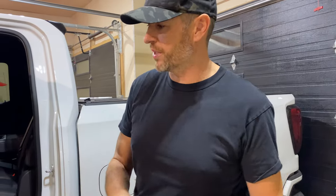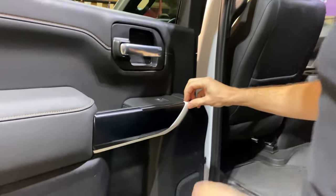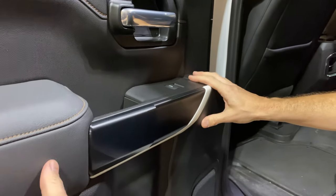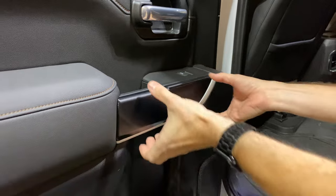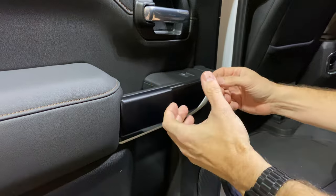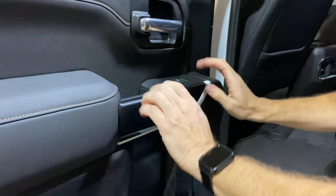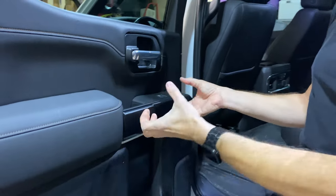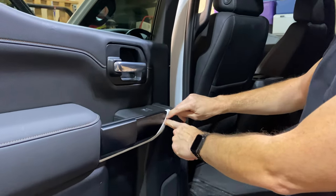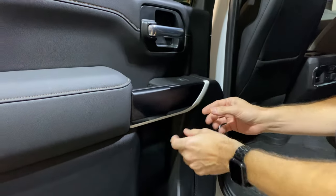Before we get started, a couple of things. We could look at disassembling the door panel, removing these components, and wrapping them individually. And yes, it would probably be a longer-lasting result because the material would tuck further behind, and when clipped into place, that pressure would stop it from wanting to peel back. But I'm confident we can do most of this, if not all of it, without taking anything apart — and that's the way we're going to do it today.